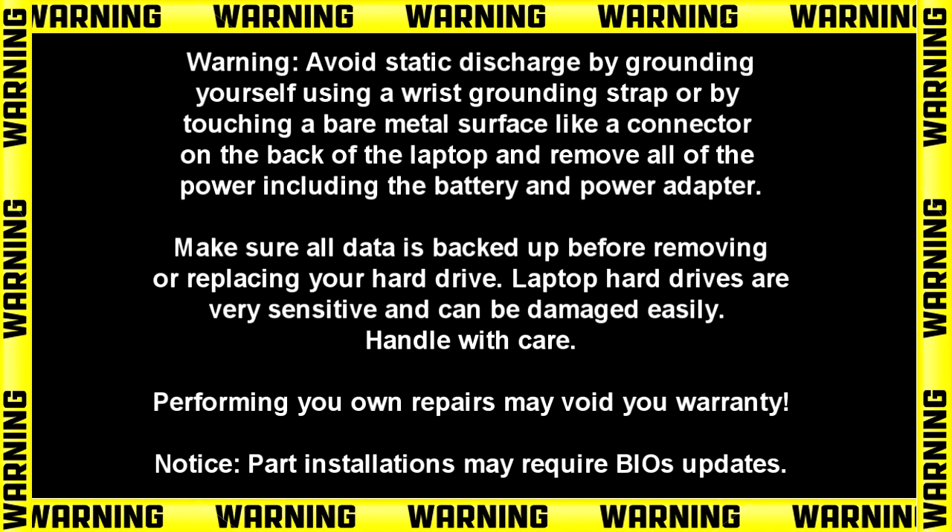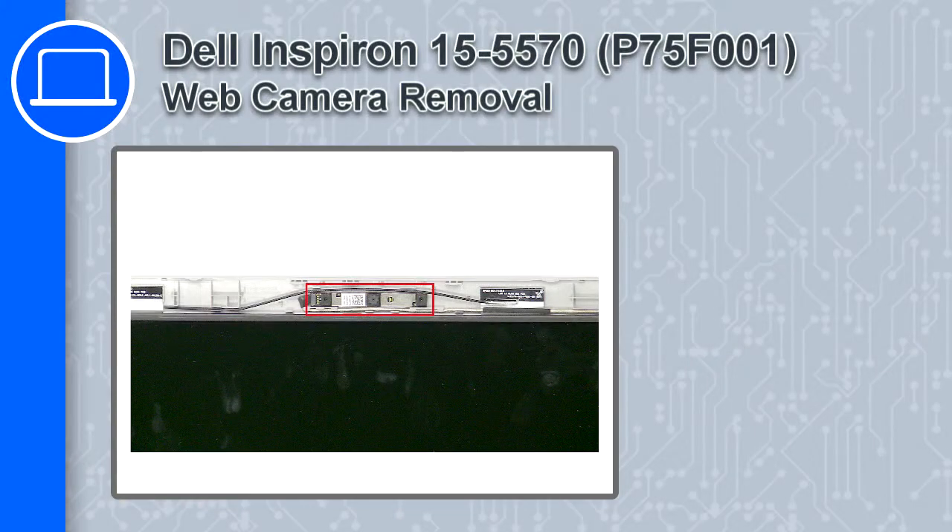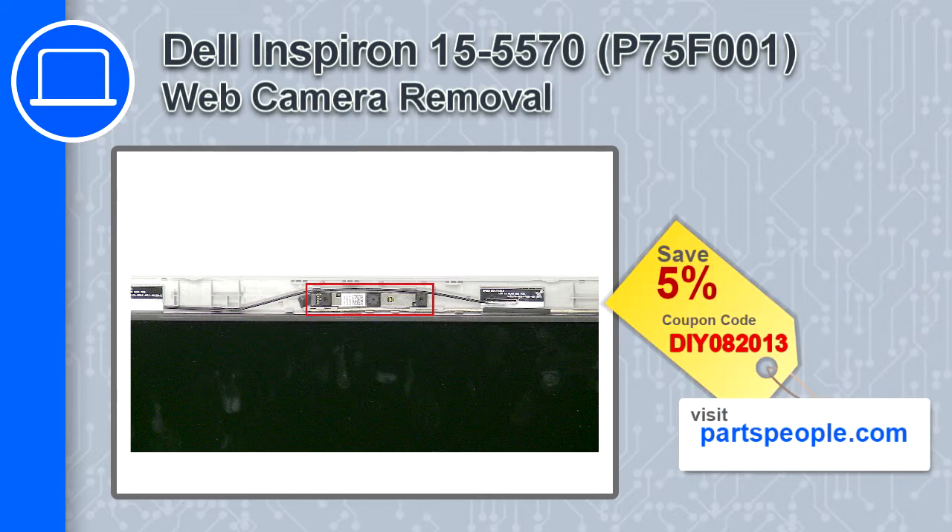How's it going, this is Ricardo and in this video I'll show you how to remove the web camera from a Dell Inspiron 5570. If you're looking for parts for this laptop, go to our website and use this coupon for a 5% off discount.